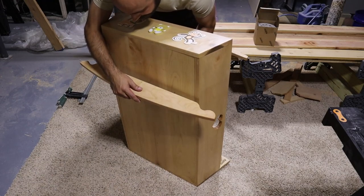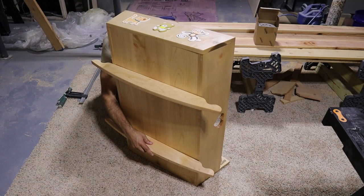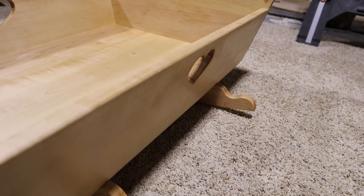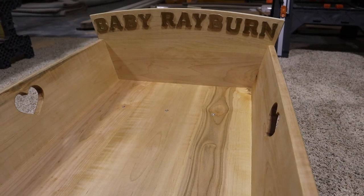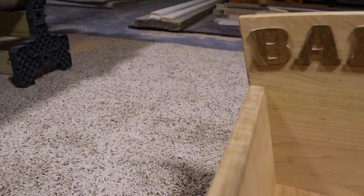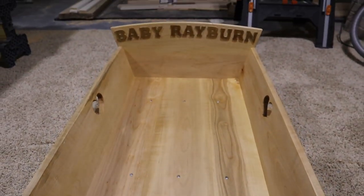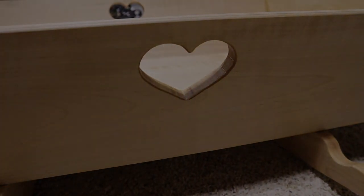The last bit was screwing on the rockers. I attached the middle screw on each rocker, then put the bassinet up on the workbench and used a square to get things aligned before screwing in from underneath. I'm really happy with how this bassinet turned out. I like the idea of it being passed down for generations, and I think it's really cool that I got to make it. This was definitely a labor of love for me.